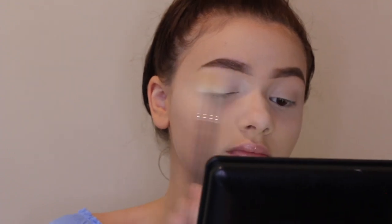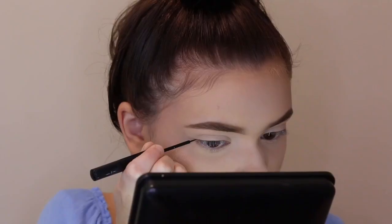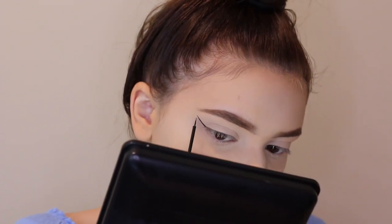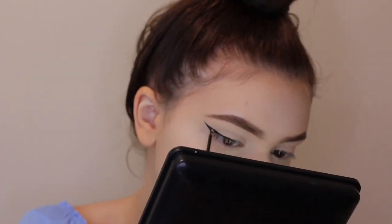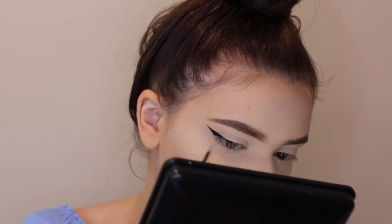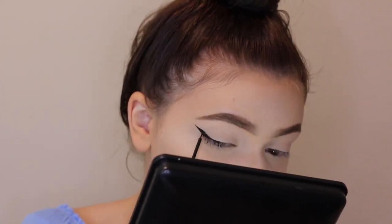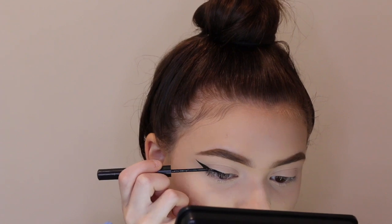I also have creases on my eyelids and I'm setting them with the same translucent powder. For my winged liner, I'm taking my NYX Liquid Liner in black. I just kind of sped through this process, but if y'all want an in-depth tutorial on how I do my winged liner, you can let me know in the comments.